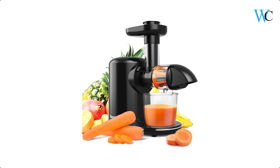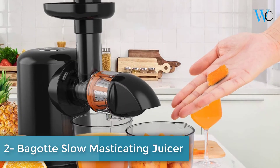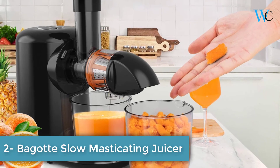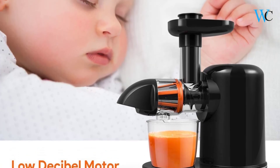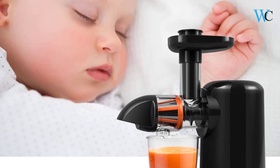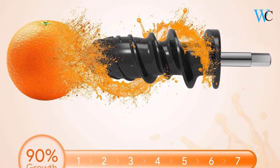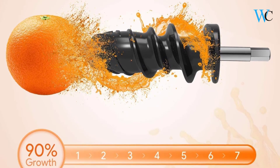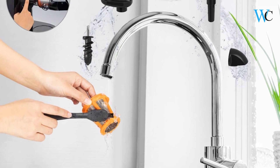On number 2 we have the Begot Slow Masticating Juicer. All detachable parts are made of high-quality food-grade anti-oxidation materials and are 100% BPA-free. Its 7-upgrade segment spiral comes with safe PMMA material, ensuring up to 90% juice yield and minimum oxidation. An efficient speed of 115 RPM reserves the richest nutrition by fully squeezing vegetables and fruits.